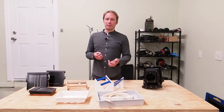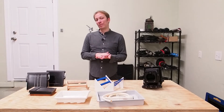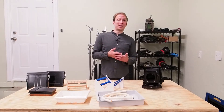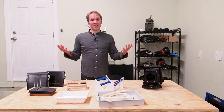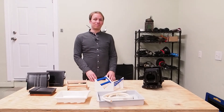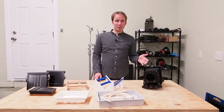35mm cameras are a different story. You're quite likely going to have to insert the plate directly into the camera, and in that case the silver nitrate may cause some staining and potentially even damage over time. So don't use your grandfather's prized Leica for wet plate photography, but if we're talking about some cheap 35mm camera you picked up at Goodwill, by all means go for it.